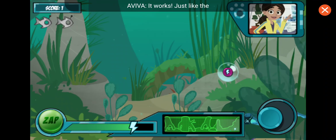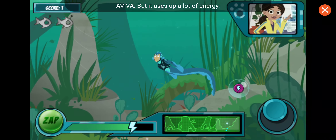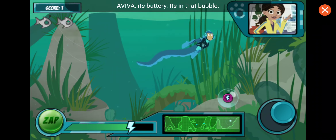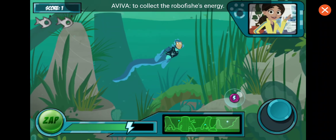It works! Just like the real electric eel. But it uses up a lot of energy. Look, the robofish released its battery — it's in that bubble. Swim over the bubble to collect the robofish's energy.